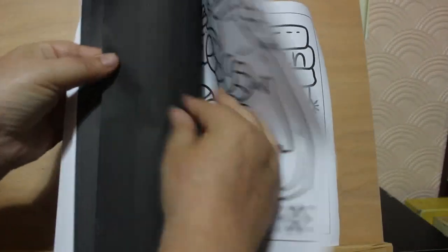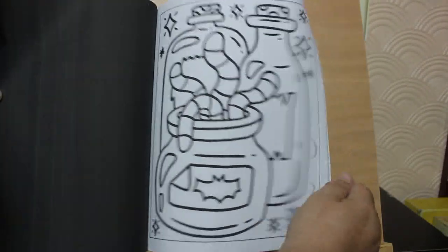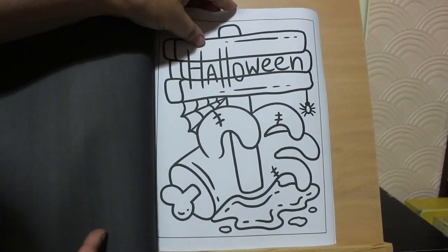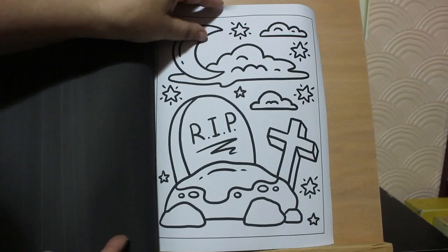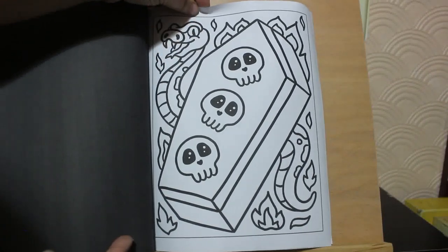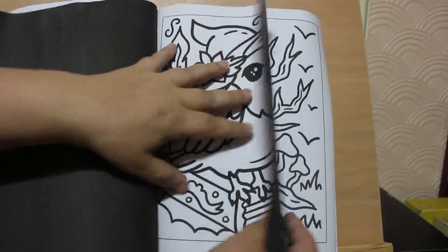Do excuse me while I just — it is a bit difficult with the fan on; I must remember that for when I'm doing flip-throughs from now on. I like that coffin — that's pretty cool, with a snake. A bird and a book.